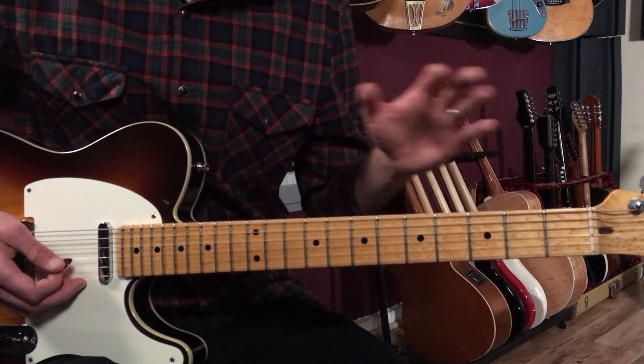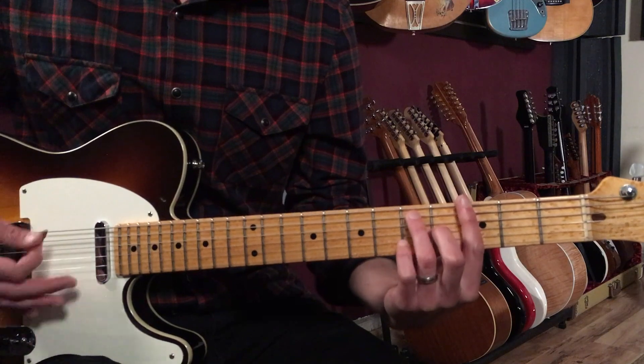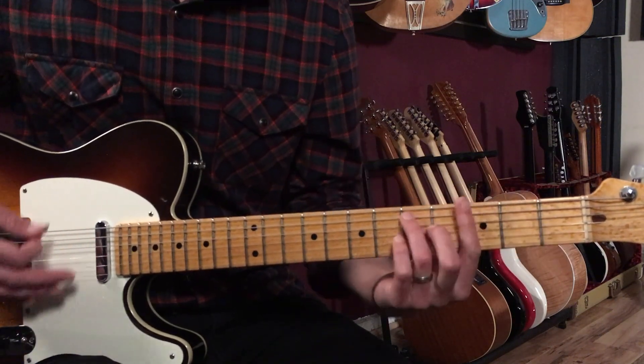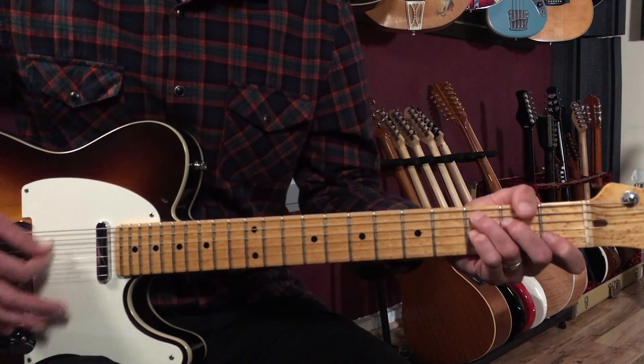I put one of those strumming patterns per chord. So: one-and-two-and-three-and-four on G7, then C7 for two-and-three-and-four, back to G, then C. Just keep doing that.